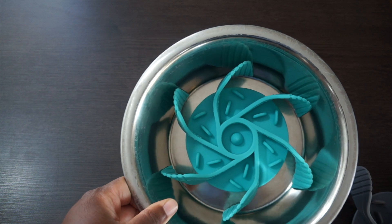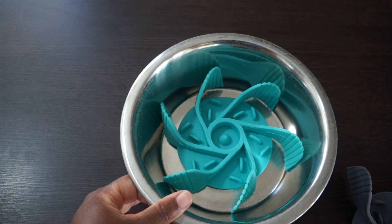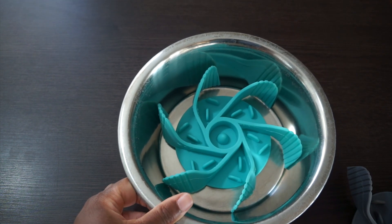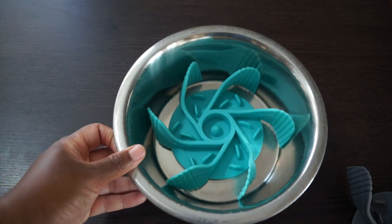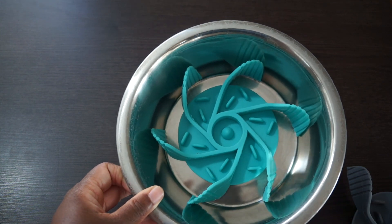We're going to test this out and time it for sure. Maybe I'll time it without it in the morning to see how long it takes, and then in the afternoon I'll time it with the slow feeder insert in there.